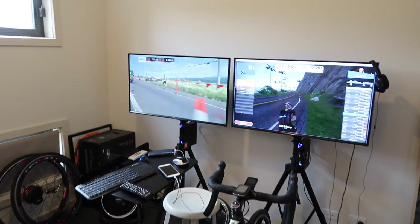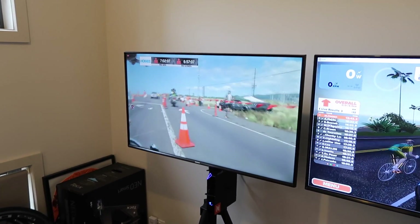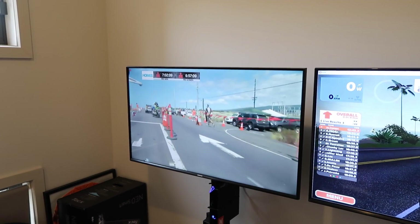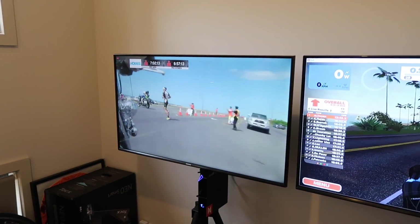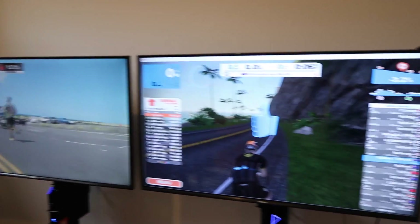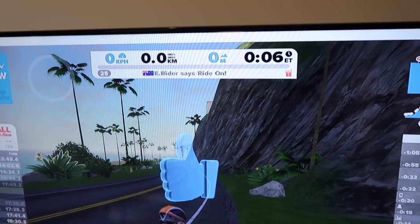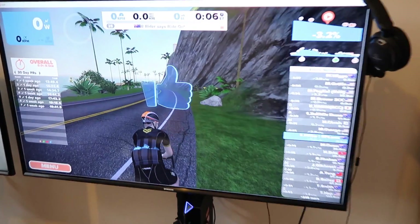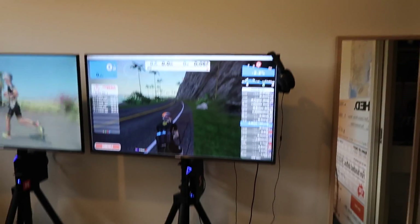Let me run you through what we've got set up this morning. In the pain cave we have Kona live — good entertainment. The guys are seven hours in and the women are just about to hit seven hours, so probably within 65 minutes of the finish. We've got Zwift loaded and I'm already getting some ride-ons even though I haven't pedalled a stroke yet — thank you everyone.